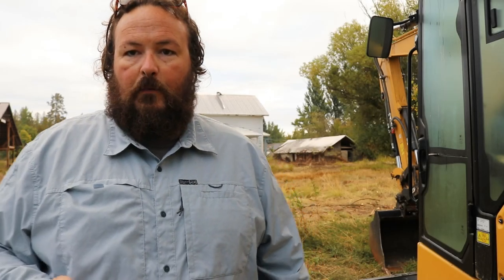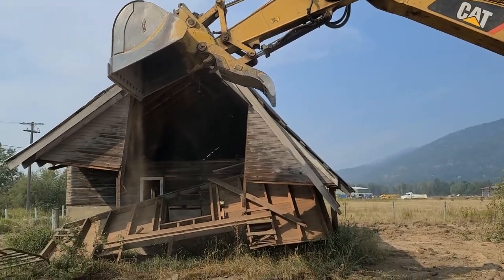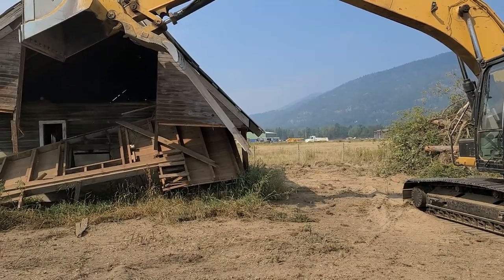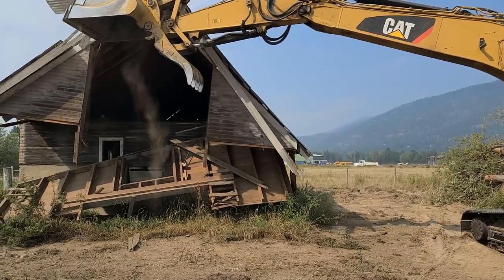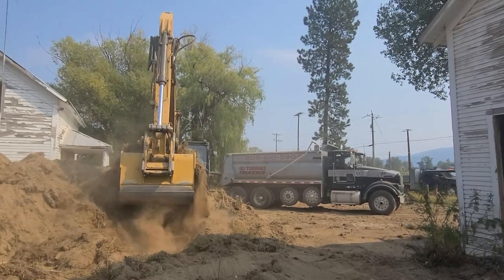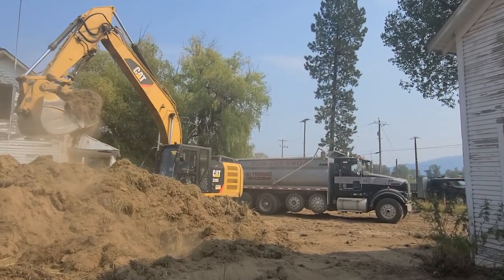This morning we're gonna start a new project - we're gonna tear down this farmhouse. It's a demolition contract to clean this place up, take down the trees, and get this place all cleaned up across the entire eight and a half acres.